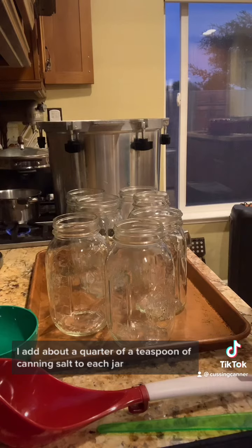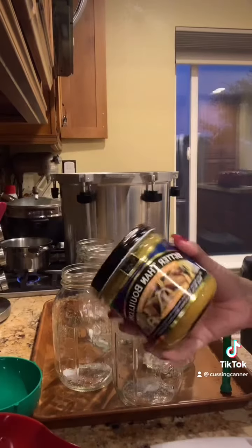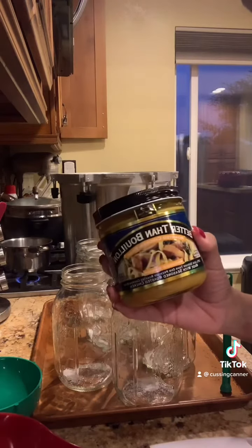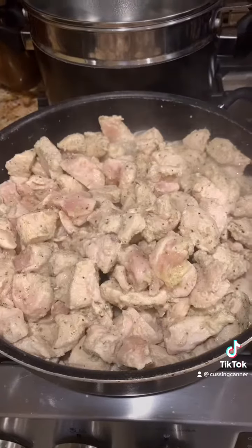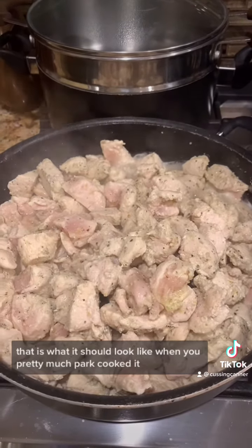I add about a quarter teaspoon of canning salt to each jar. I have about 12 cups of water and two tablespoons of the Better Than Bouillon — you can use any type of bouillon you want — just to make a nice broth. That is what it should look like when you've pretty much par cooked it.